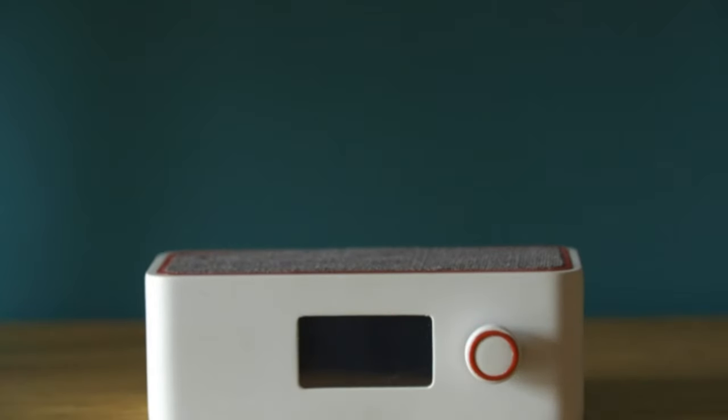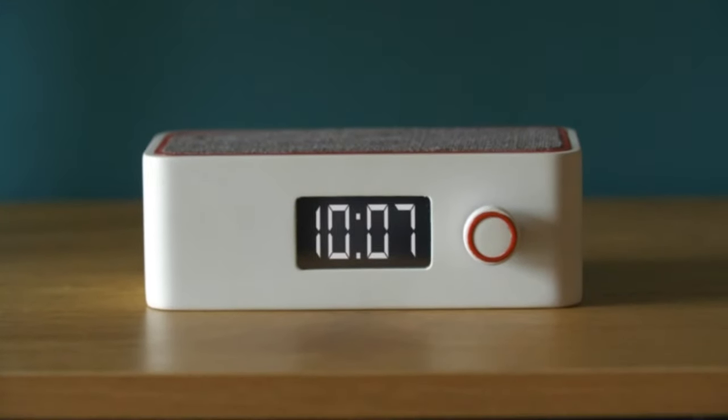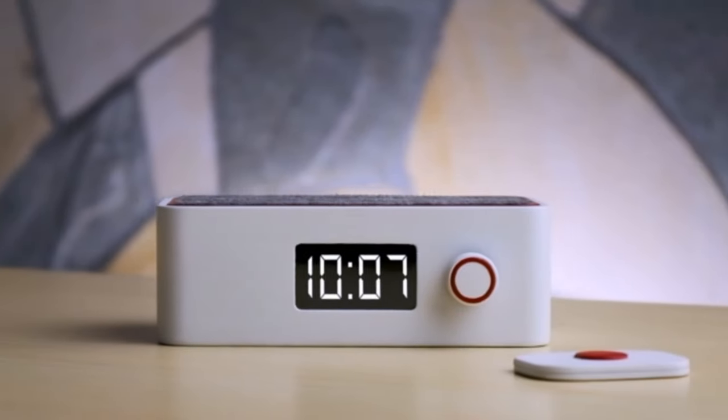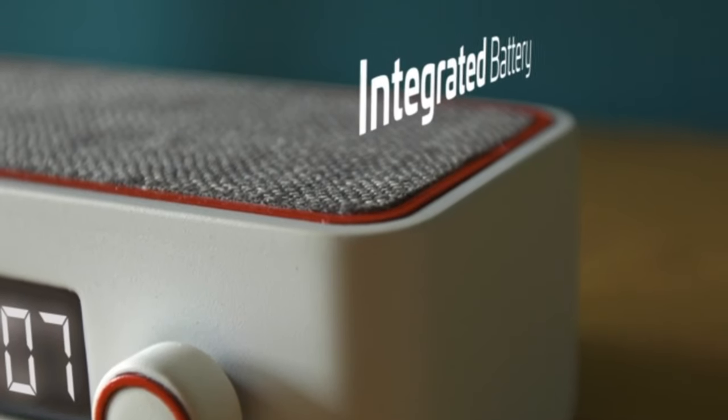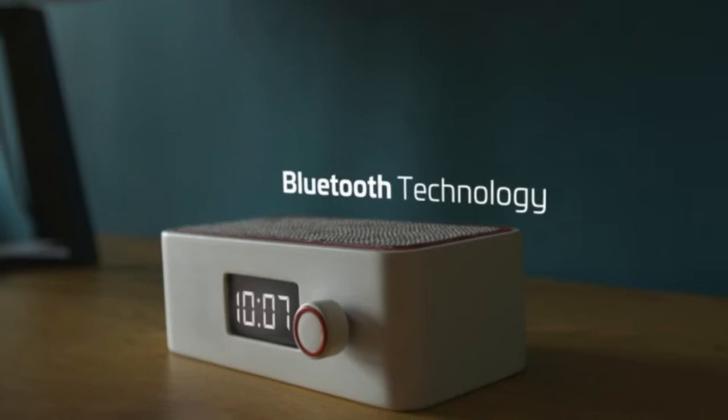We present to you Mudesc Alarm, carefully designed in Italy. Its minimalistic design fits perfectly everywhere. It will continuously ring until you stop it through the button.